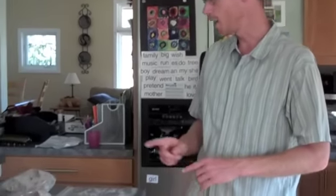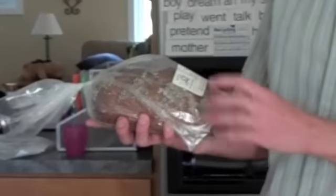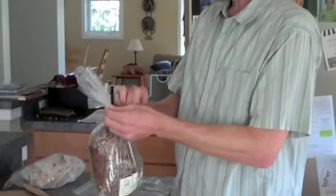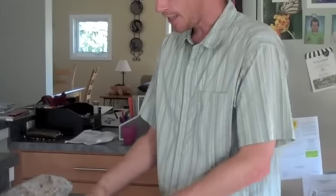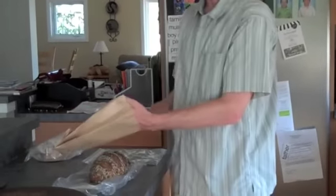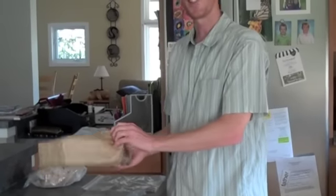First I want to talk about storing bread for short term. So if it comes in a plastic bag such as this — here we have Manassee from Pleasanton Bakery — if it comes in a bag like this, what you want to do is take it out of the bag. When you leave it in the bag, it retains moisture and so the crust will become soggy. So you just want to take it out of the bag and store it in a good old fashioned paper bag.